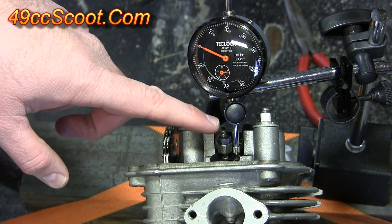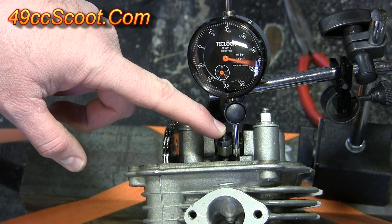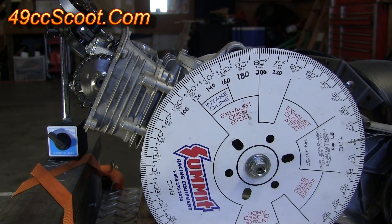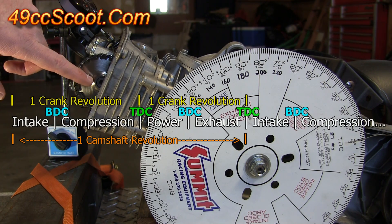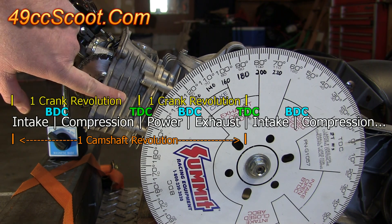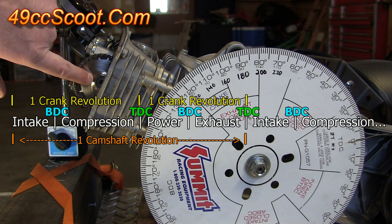Press the valve down via the rocker arm and make sure it moves freely without binding anywhere. Now you'll need to find the correct top dead center. Since a four-stroke has two top dead centers for one revolution of the camshaft — because the camshaft moves at half crank speed — the piston will reach top dead center twice before the camshaft finishes rotating once.